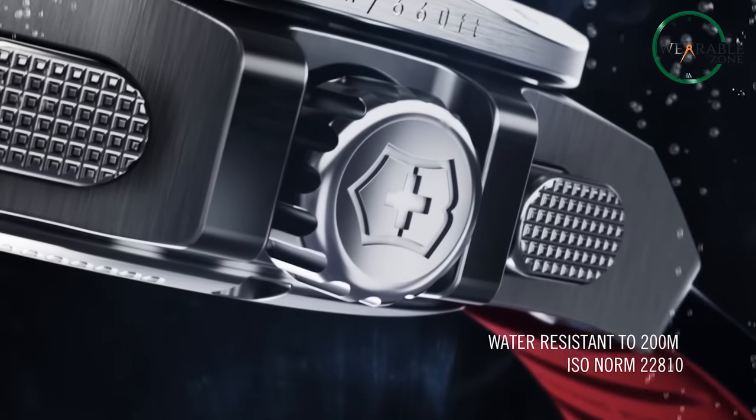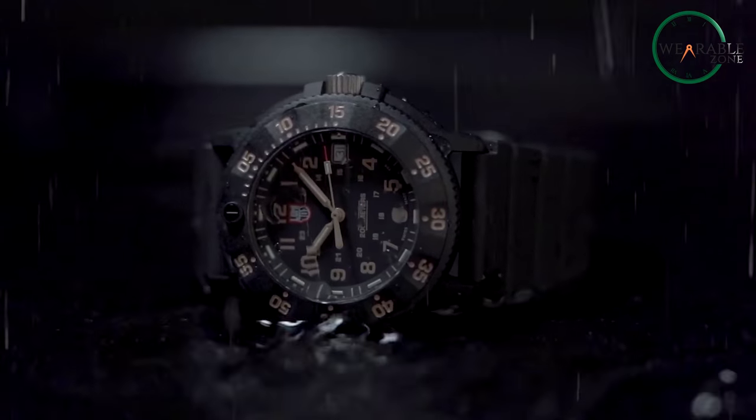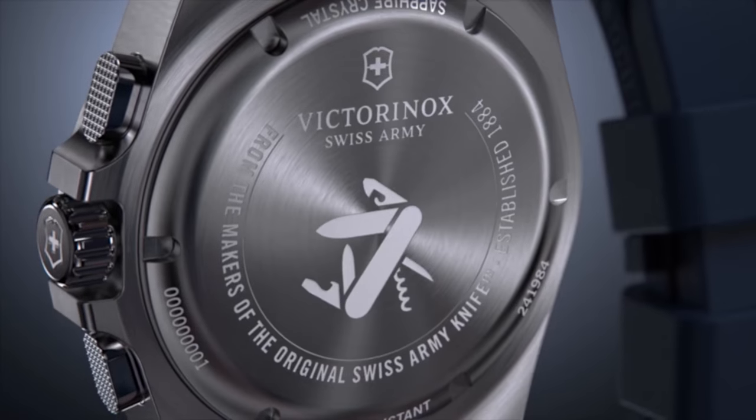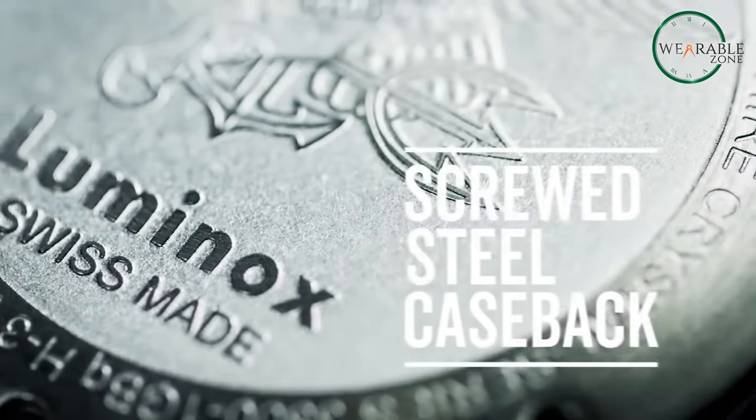Both watches boast 200-meter water resistance, meaning recreational swimming and snorkeling are no problem. However, the Inox uses a screw-down crown and caseback, which provides an extra layer of protection compared to the push-pull crowns found on some Luminox models when submerged.